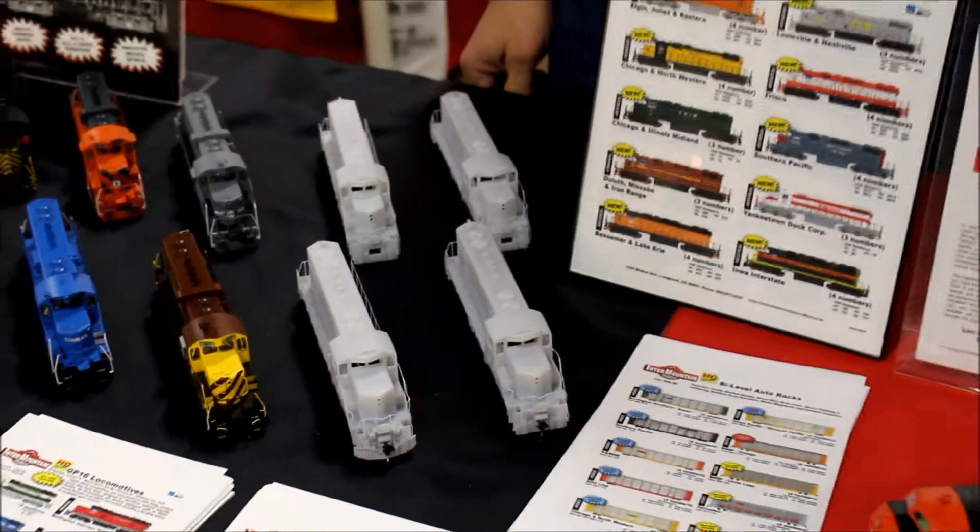These test shots were very promising. We hope to have fully finished tooling ready maybe in about three or four months, and we're going into production with these later this summer, fall.